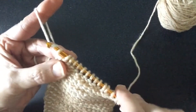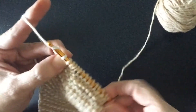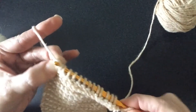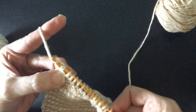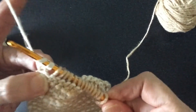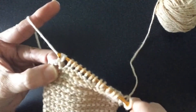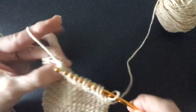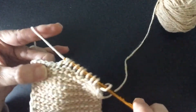On the first one, you just loop over and pull through the first loop on the crochet hook, then you yarn over and pull through two, and you continue yarning over and pulling through two until you complete the entire row.